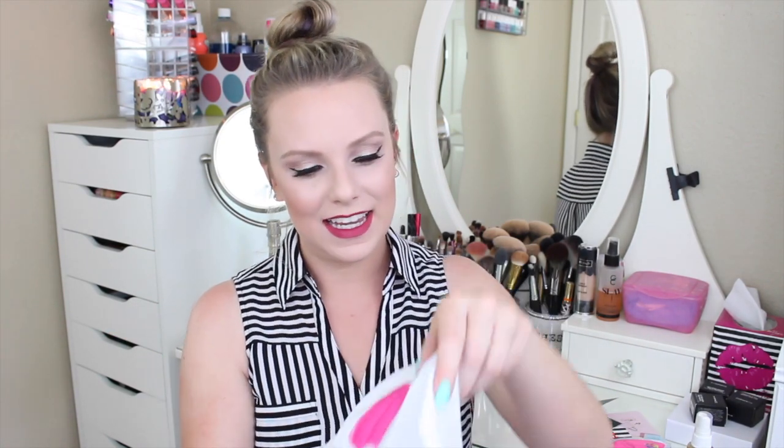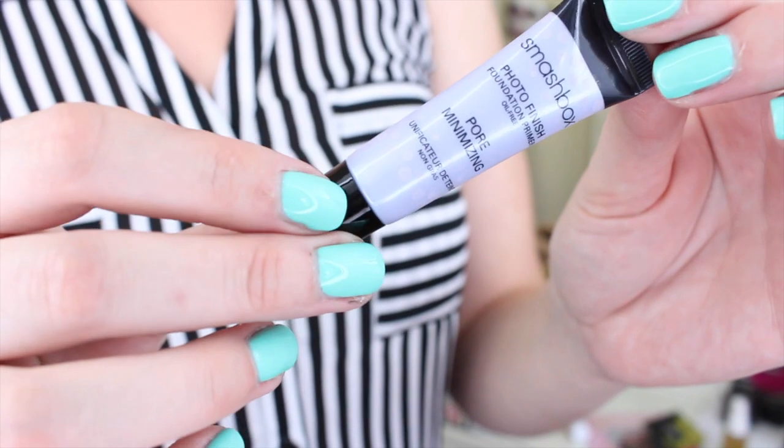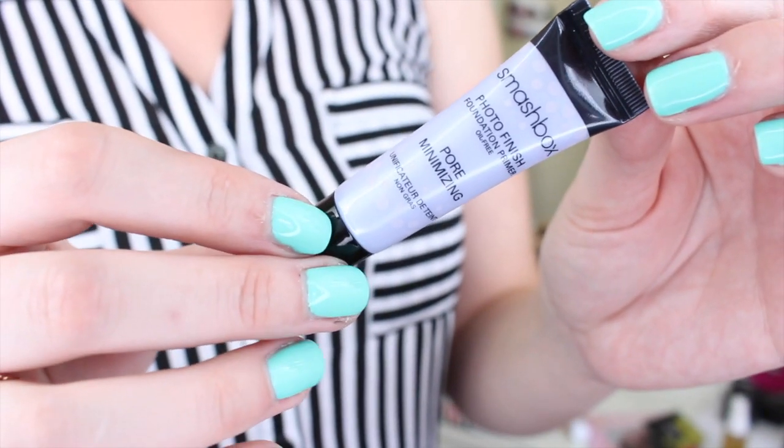The next product is the Smashbox Photo Finish Foundation Primer Pore Minimizing. I like this product a lot — I've gone through a whole full-size bottle of it before. It is a pore-filling primer that you put on before your foundation. It's very similar to the Benefit Porefessional or the Makeup Forever Smoothing Primer. I've decided I like the Makeup Forever one better than the Benefit one, which is crazy because the Benefit one used to be a holy grail item for me. I'll be anxious to test it out. This is a really good product if you have big pores and want to fill them in.